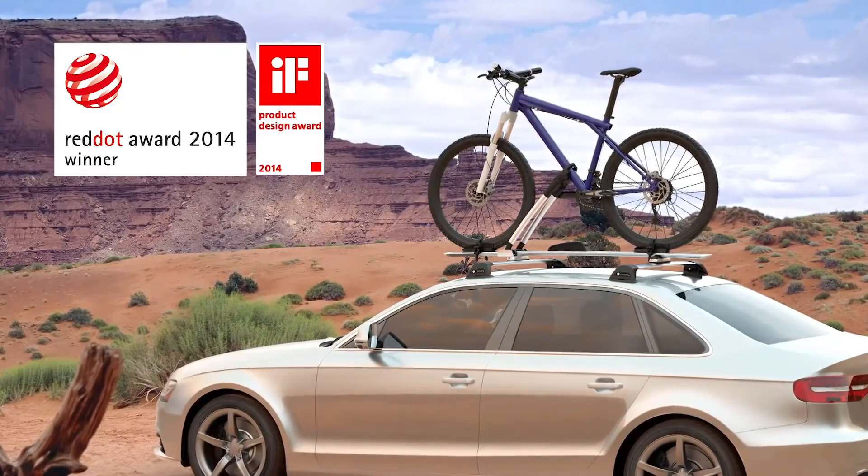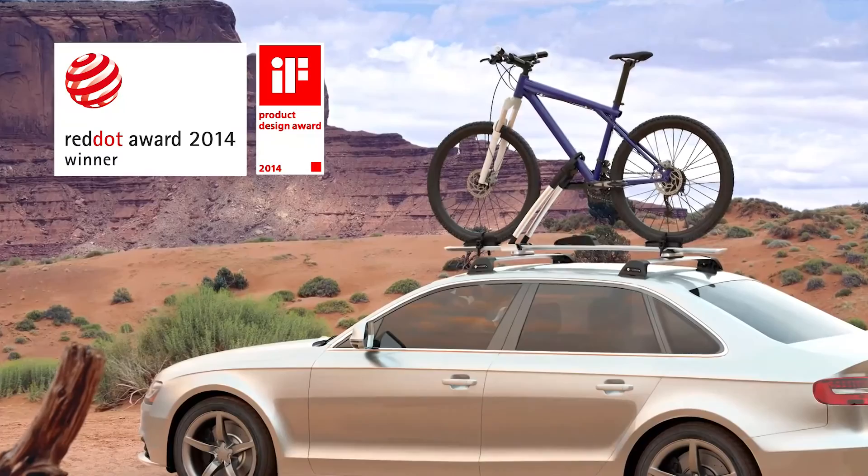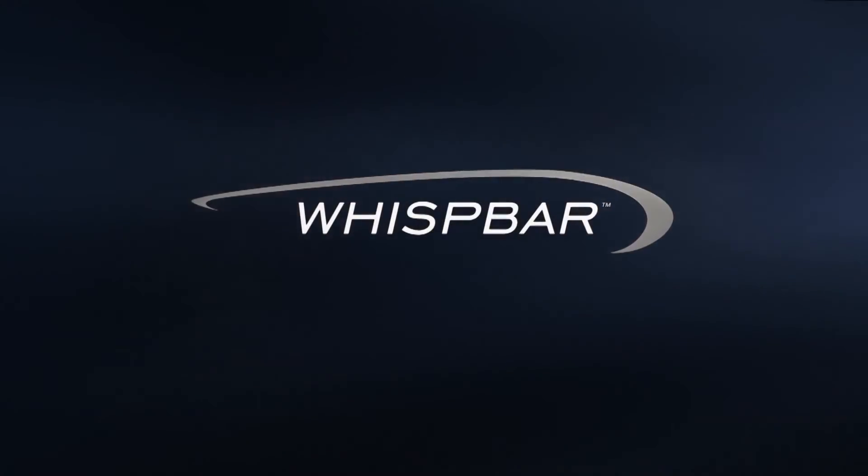Winner of the 2014 IFN Red Dot Design Awards, the WB201 is second to none. The Journey Uncompromised. Wispbar.